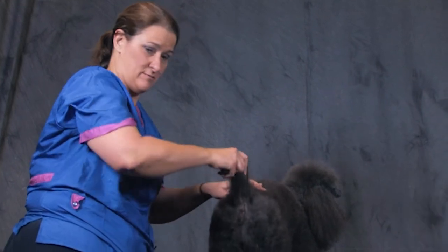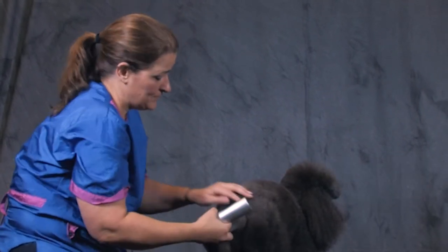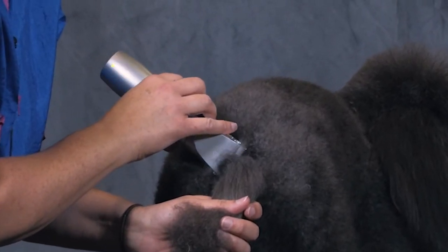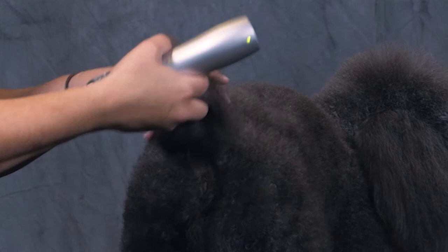See her tail? The end of her tail is right here, so it's correctly docked. So what you do is if you don't have any lines, I kind of just take it with the grain at first, where I'm doing my band. So then I kind of see where my tail set is.